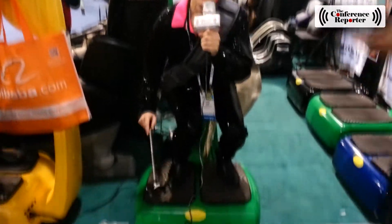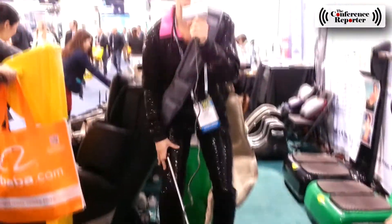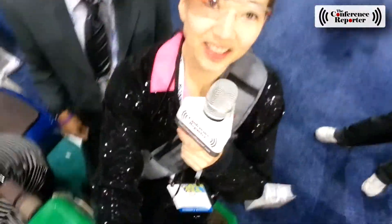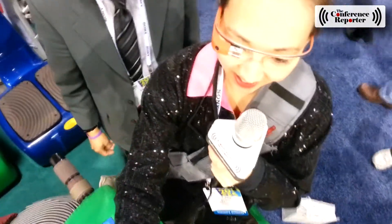Do you see that down there? I'm feeling it here. Very fun. This is super interesting. I'm hoping that I would lose some weight because it seriously feels like I'm working out, but I'm not.